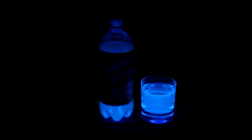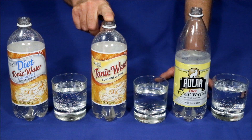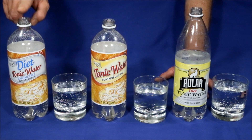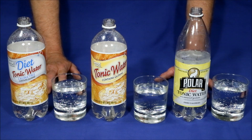As nice as this is, I was curious to know if all tonic waters glow the same amount. So I got several different varieties to show you how they test out. These two are both Walmart house brands — here's the regular tonic water, which has some sugar in it, and this is the diet, which is sugar-free. And this is a different brand altogether called Polar. Let's turn out the lights and see how they compare.